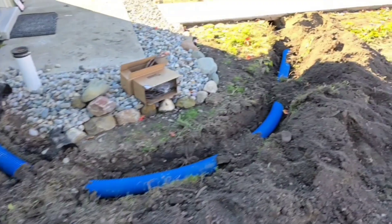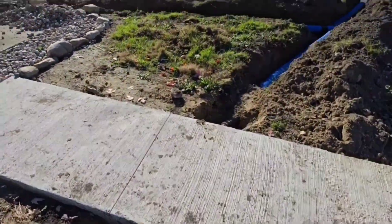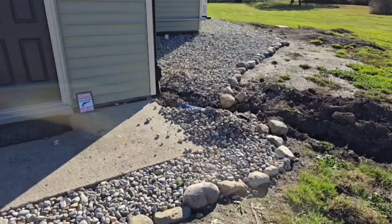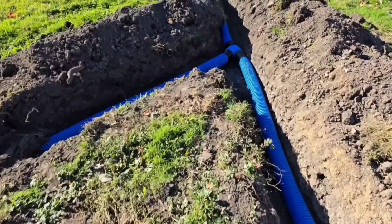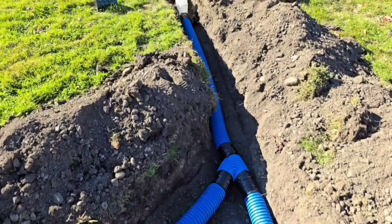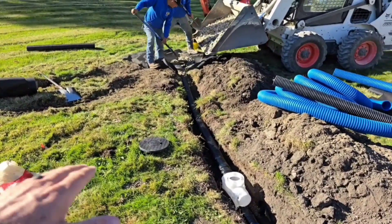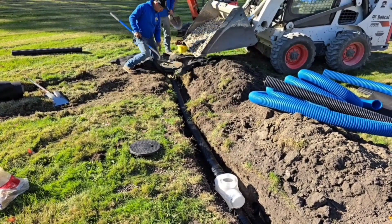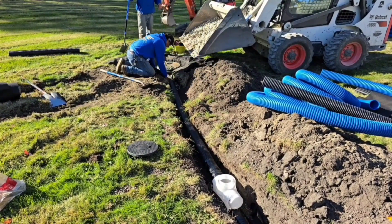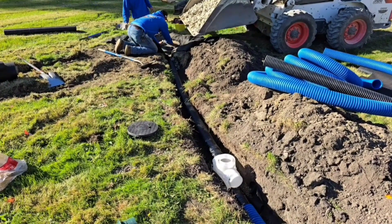We have one downspout here. We take it under the sidewalk. We got a second downspout right here. We wire them together to a main line. We got good slope, we got good fall, but the problem is water always lays on the surface over here. So after a rain, we don't really want to see the water hanging around, even if it's just a few hours.